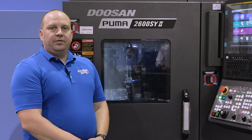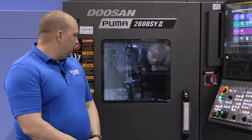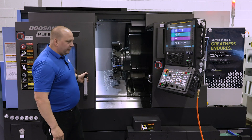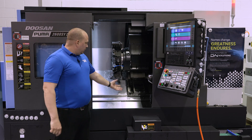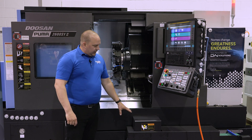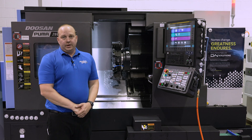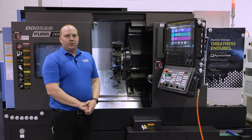It comes equipped with milling heads for the X and the Z directions. It also has automation built in — you've got a parts retriever and a conveyor that will get your parts out when you're done. They're typically set up with a bar feeder and equipped ready to go.